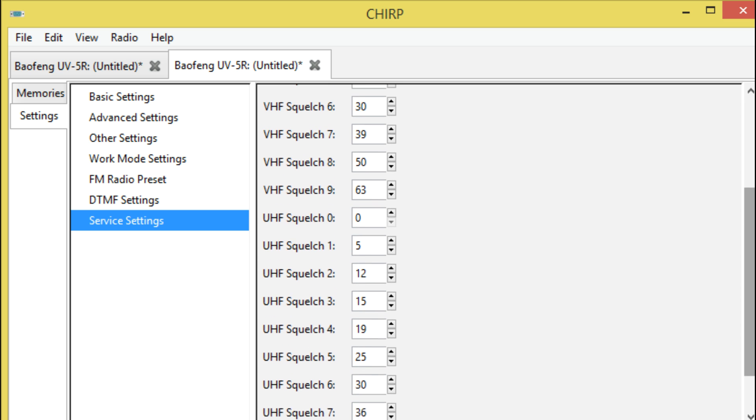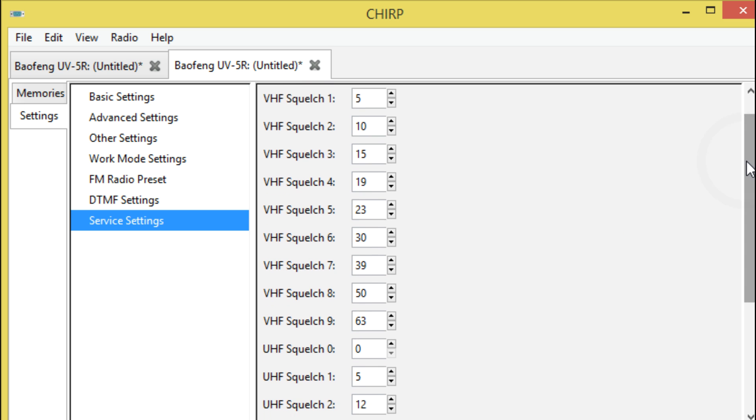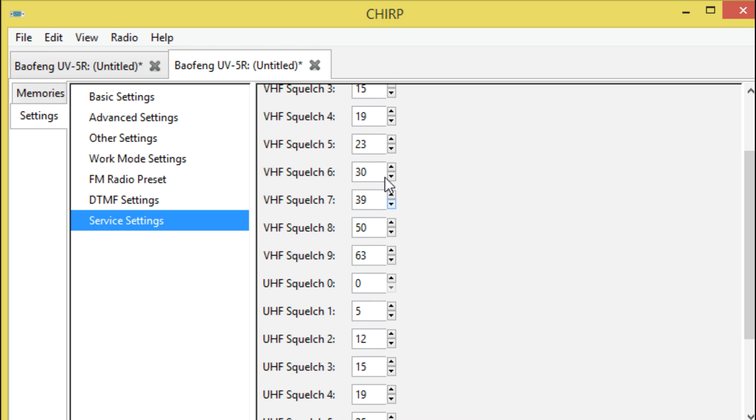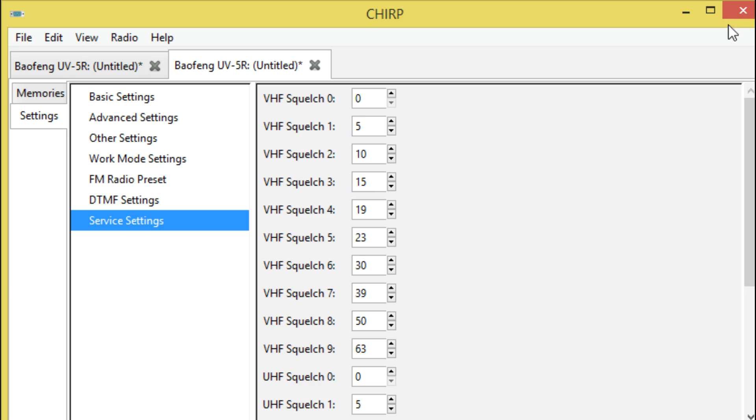Once you get a signal, I've been running mine between squelch four and five — values 19 and 23. In my area, if I go to squelch seven which is set at 39, or eight and nine, very little comes through, so I keep it down. It has actually made a difference — I'm not even kidding. It has transformed how these radios operate for me. This UV9R Pro was seriously about ready to get chucked out the window I was so pissed off.